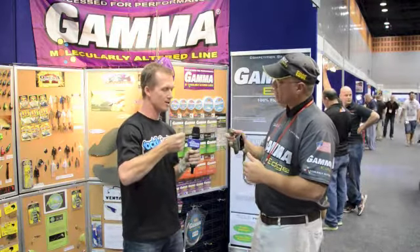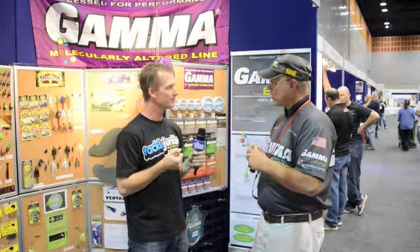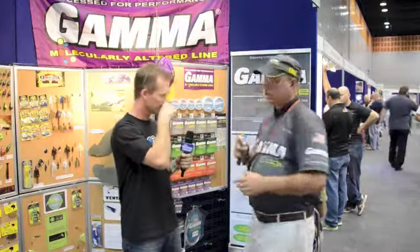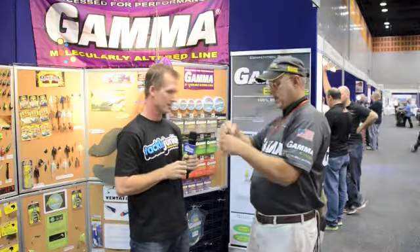Now you gently start pulling back on it. That's right, and it's going to break at the knot — and there it goes. That's our competitor's 0.012-inch line. Now we'll do the Gamma molecularly altered line — we'll tie the overhand knot.